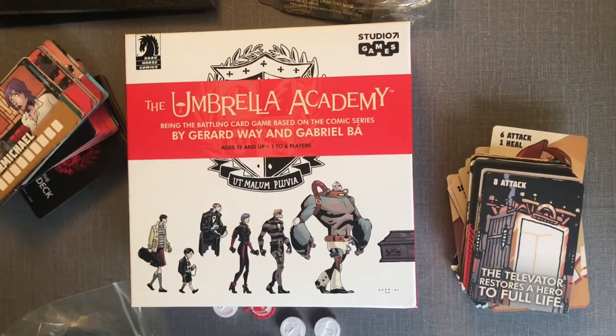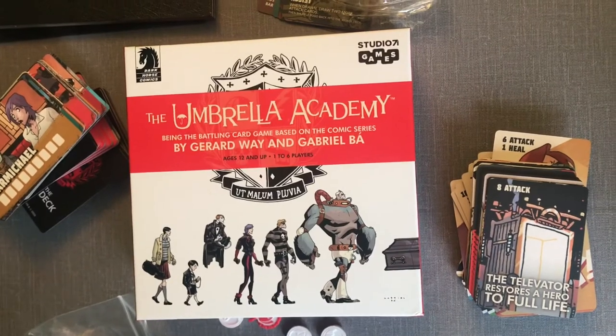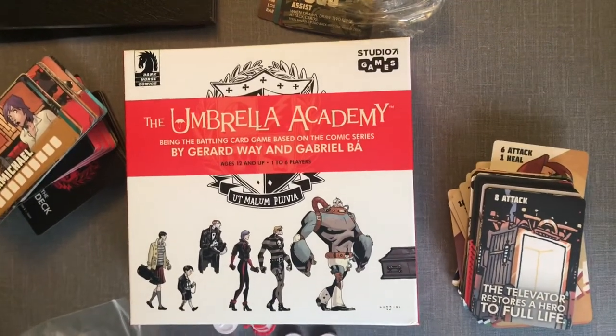That is the Umbrella Academy battling card game, based on the comic series. We look forward to playing this and sharing our thoughts.